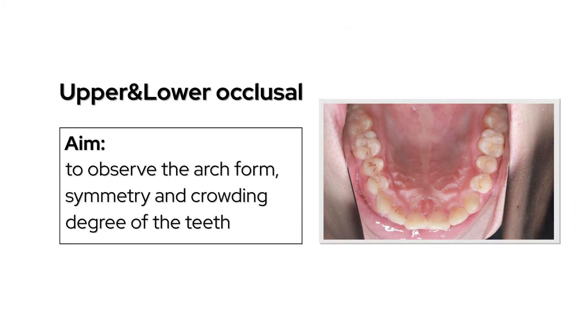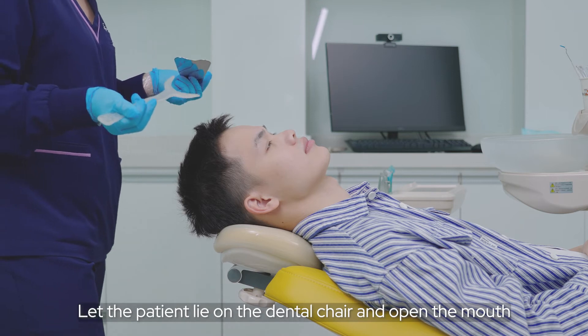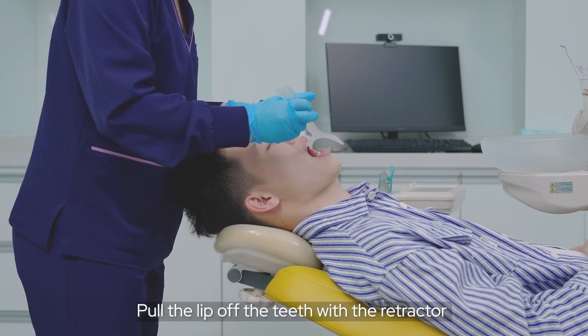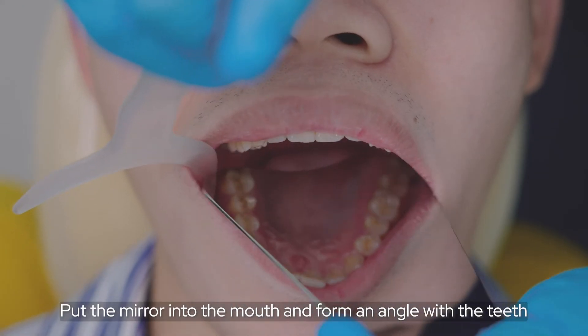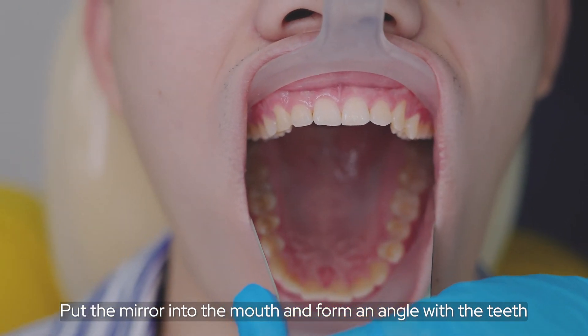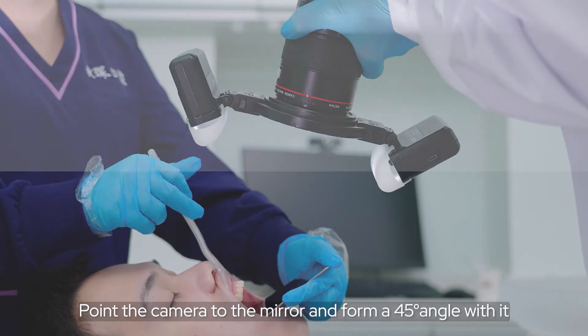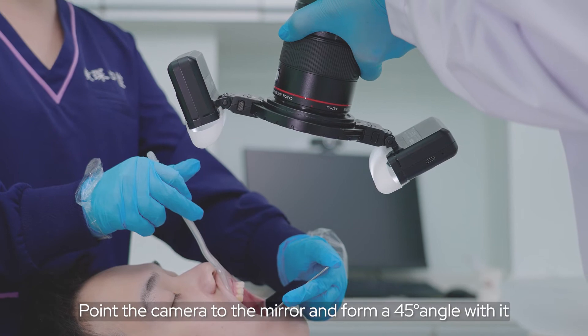For the upper and lower occlusal view, observe the arch form, symmetry, and crowding degree of the teeth. Let the patient lie on the dental chair and open the mouth. Pull the lips off the teeth with the retractor. Put the mirror into the mouth and form an angle with the teeth. The camera is positioned in front of the patient, forming a 45-degree angle with the mirror.